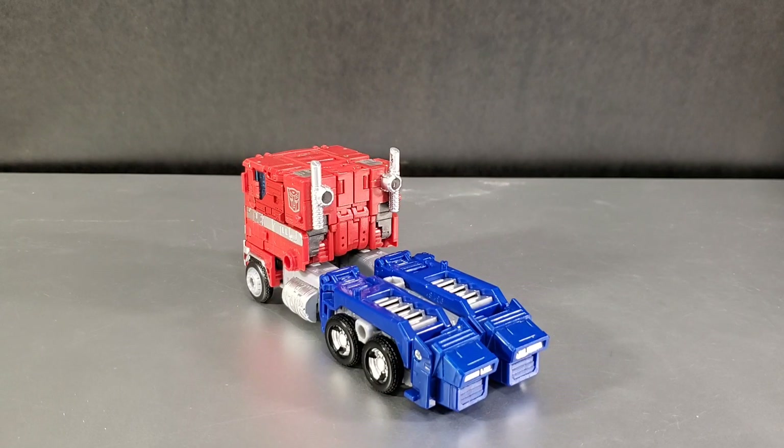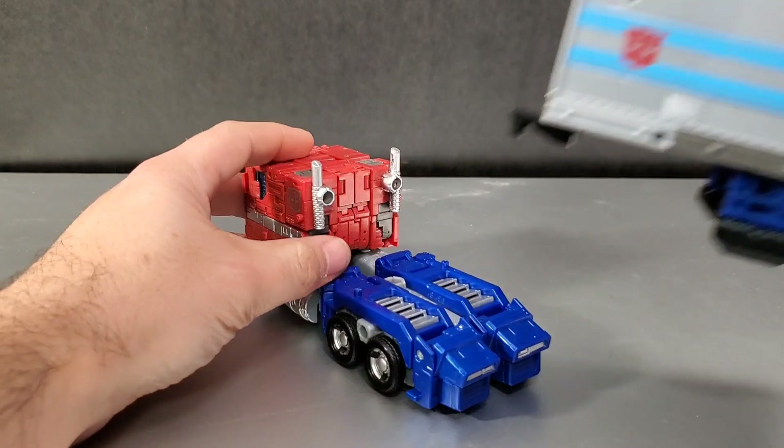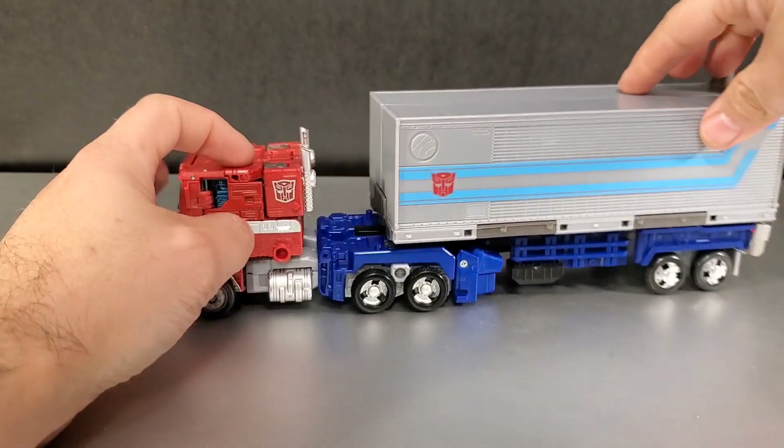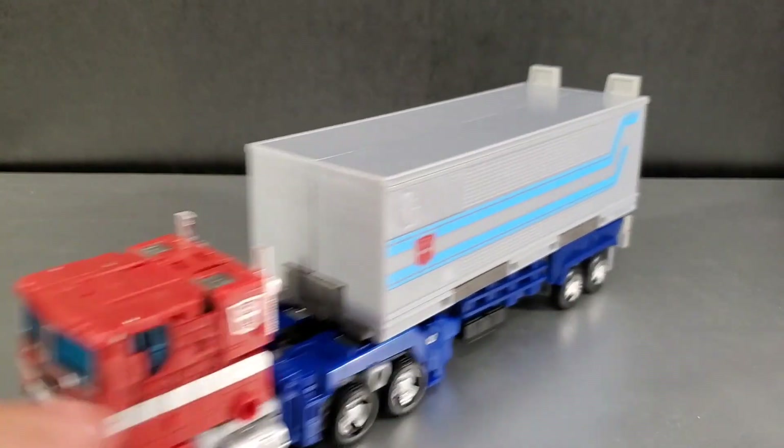Let me try. I've got my trailer here for Earthrise. Let's see how it all fits. Oh, that looks so good. Look at that. Vroom, vroom.